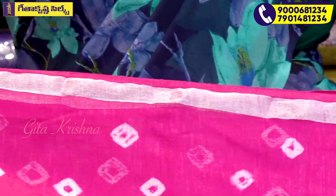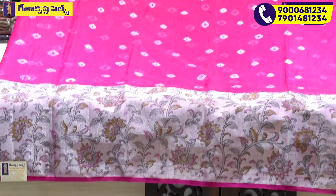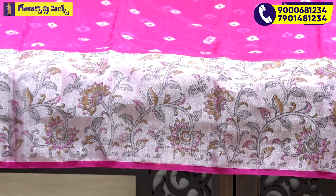We continue to look at the sari in the middle part. We are going to look at the white color. We are going to look at the white border, the length border, and the 4-hole print.